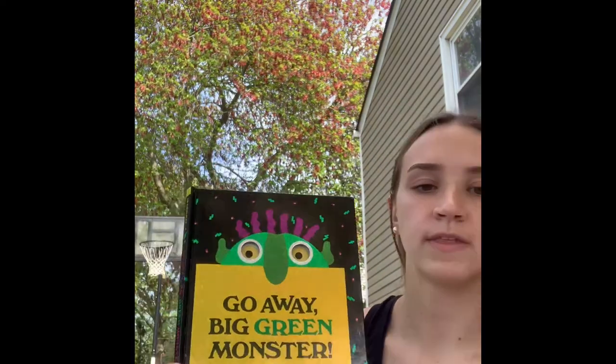So now that we've read the book, we're going to make our own green monsters. Well, they can be any color you want, but we're going to count how many eyes, noses, ears, mouths, teeth, and all of the above you have on your monster. For this next part, you're going to need a sheet of paper and any art supplies you need to create your monster.